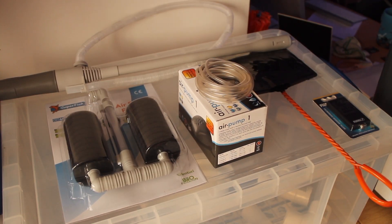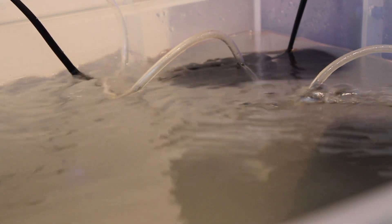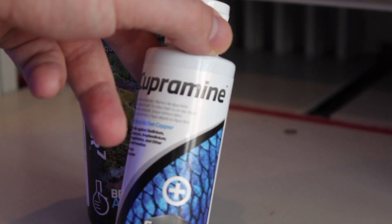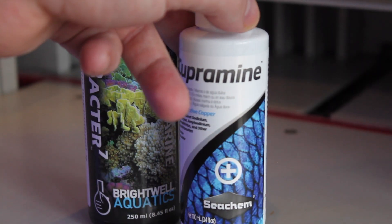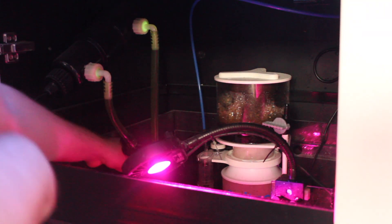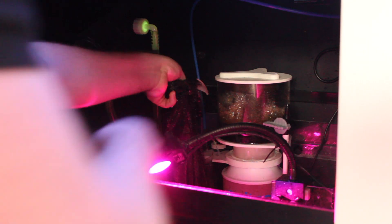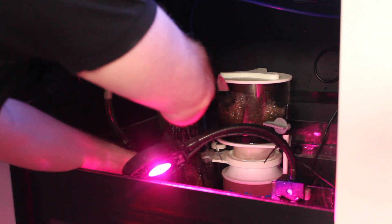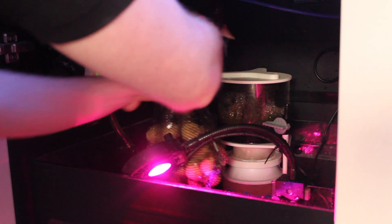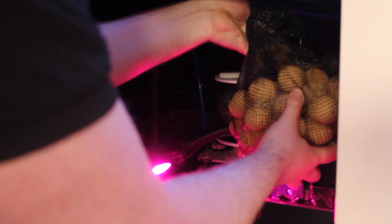I also picked up a standard sponge filter, an air pump, some airline, a digital thermometer, a SeaChem ammonia badge, a really cheap wavemaker, and some Cupramine — the treatment I decided to use. Along with this kit I added half the MarinePure balls from my sump, which would be full of bacteria to help with ammonia, plus an old heater set to run at 26.5°C.